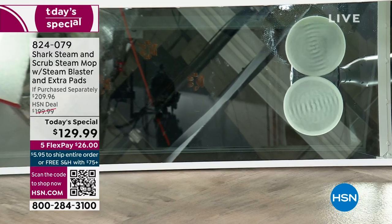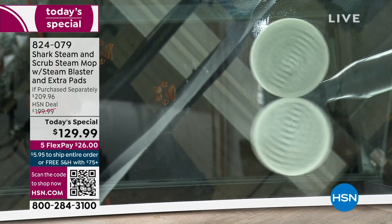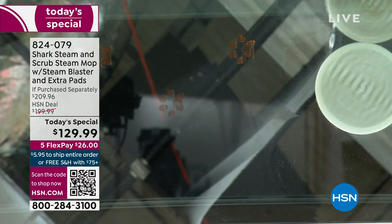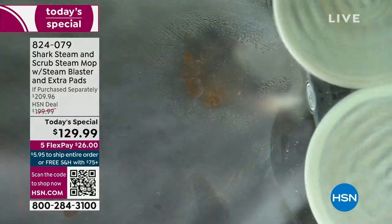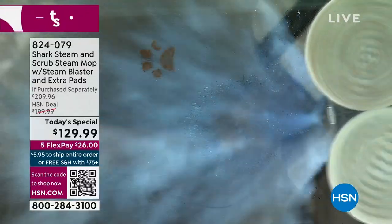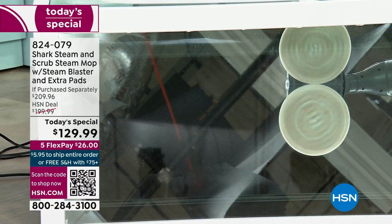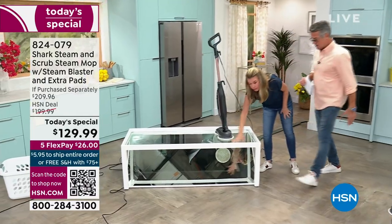We wanted people to be able to see what's happening underneath. Each one of those pads is rotating 150 times a minute — faster than you could ever do by hand. I'd maybe do 10 times a minute by hand. Go ahead and add the blast — look at that little paw print. It's melting that absolutely away. And notice — it's already dry where we started. Wow.